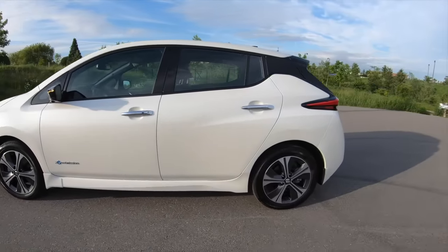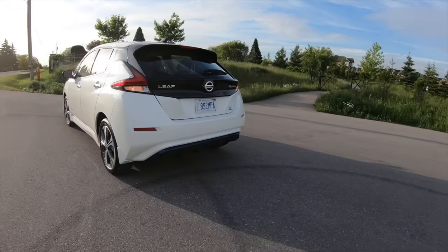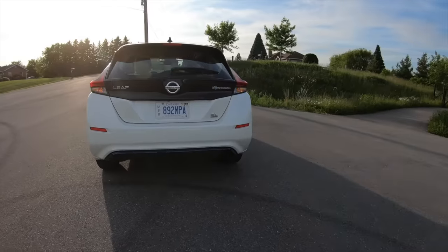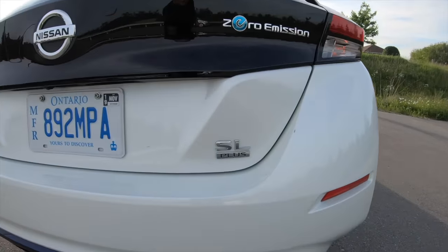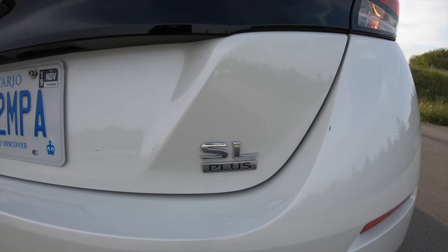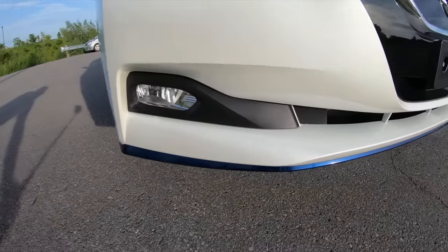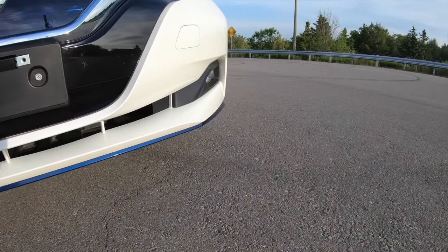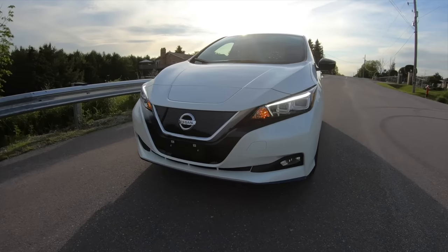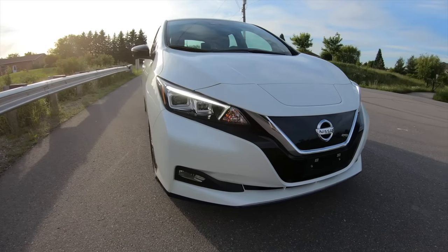More specs: it's a front-wheel drive car with four-wheel disc brakes — 11.14-inch vented fronts and 11.5-inch vented rear. It's got a quick turning diameter of 34.8 to 36.1 feet depending on the model. Up front is an independent McPherson strut with coil spring and stabilizer bar, and a torsion beam with integrated stabilizer bar for the rear suspension, which handles the road quite well — very similar to what's on the 40 kilowatt version.